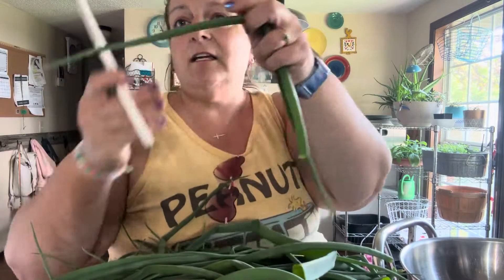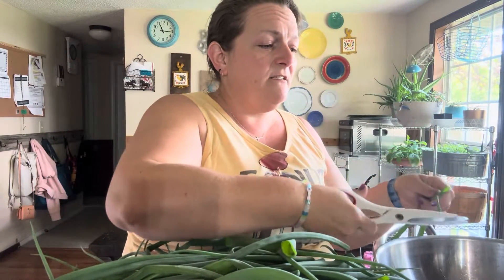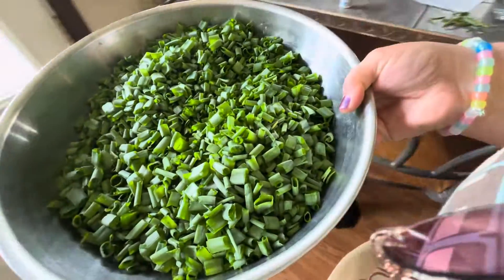I use scissors and just cut them into small pieces, and then I'm going to dehydrate them in my dehydrator. I'm just going to keep working — that made a huge bowl.